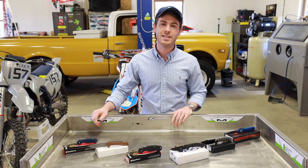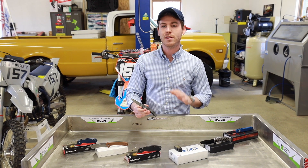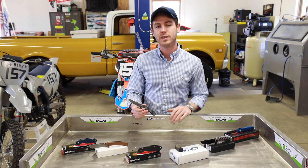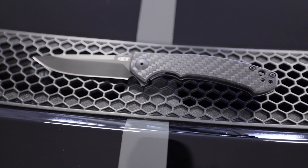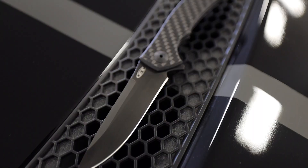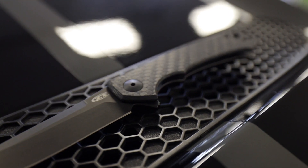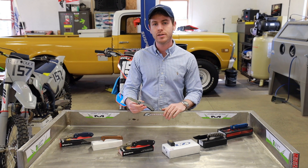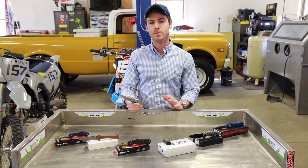The next handle material is carbon fiber, which is produced by taking incredibly thin crystalline filaments, weaving them together in a cloth of sorts, and then compressing them in plastic or resin. Some upsides of carbon fiber are that it's incredibly lightweight, moisture resistant, and resistant to the elements, and it also adds a really nice aesthetic pop to the knife. A downside is that carbon fiber is often quite slick unless a texture has been added to the handle material, which can be disconcerting if you're using your knife in more adverse conditions.